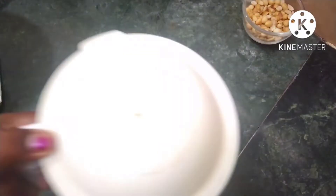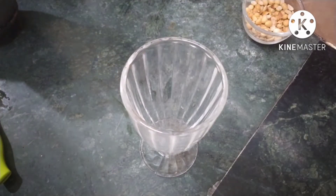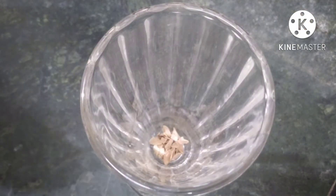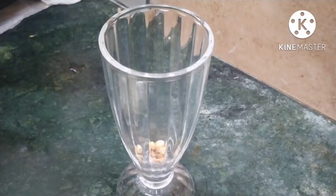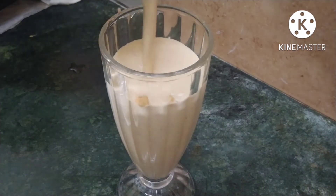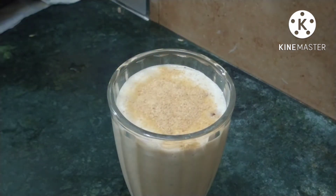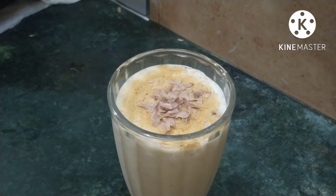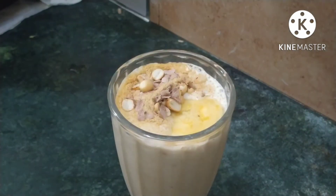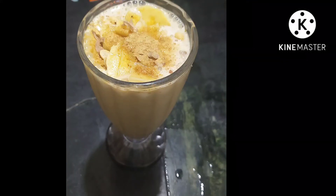Now we are ready to put a glass here. Put some oil in here. Now we are ready to put the milkshake together.